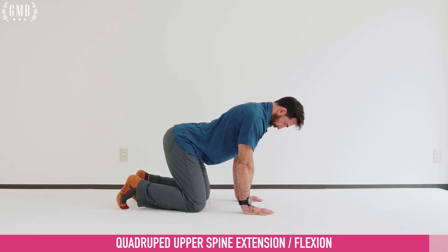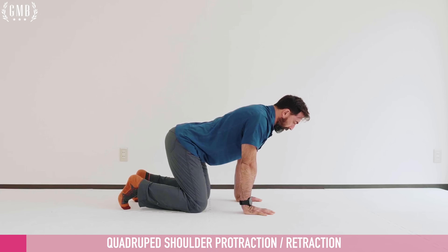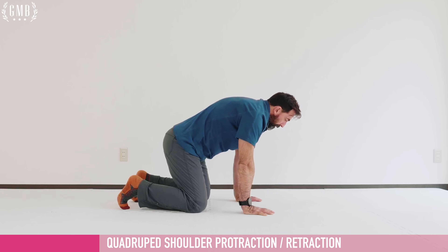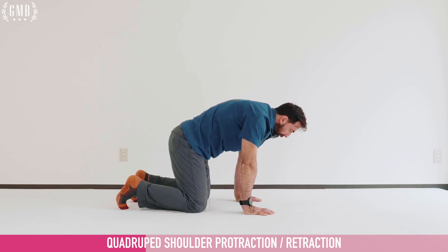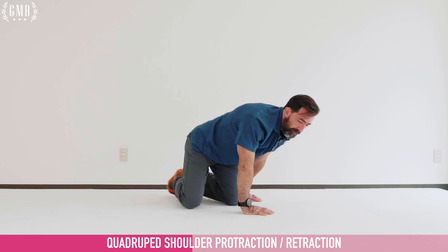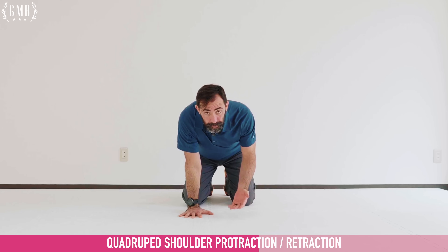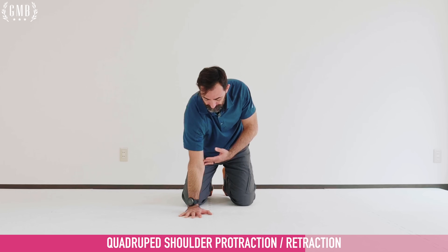This is a closed-chain neck movement with the hands on the ground. Pushing the head down towards the ground as much as possible, holding for 10 seconds. Then pull the head back, tucking the chin slightly, holding for 10 seconds. Next, staying in this position, we're going to perform scap shrugs. I'm trying to pull my shoulder blades together by keeping my arms straight, then push away from the ground pulling the shoulder blades apart as much as possible. Holding, pushing down and away, for 10 seconds.